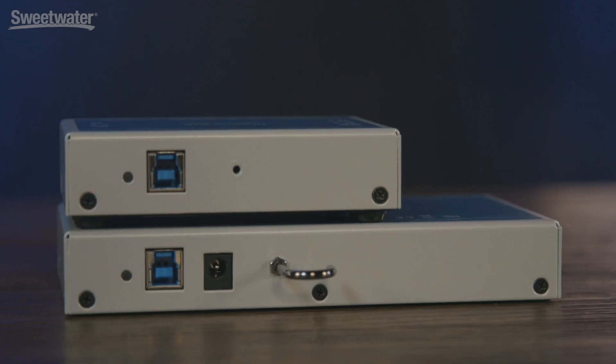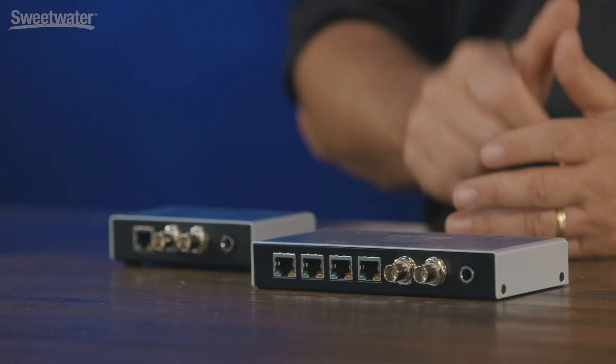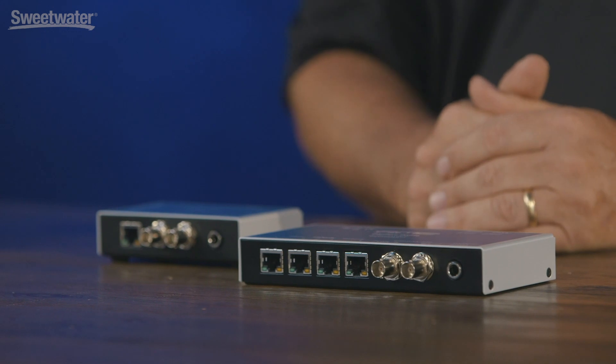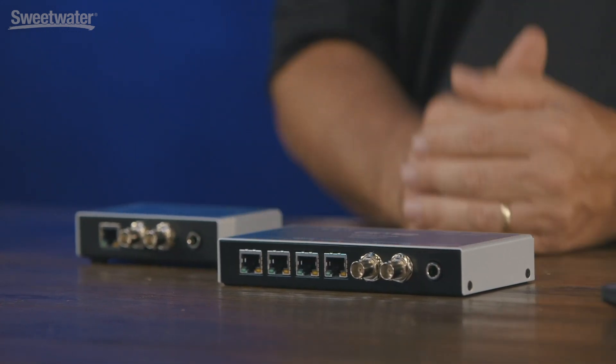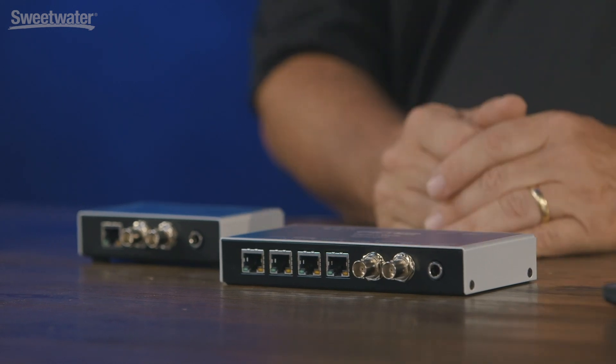The Digiface Dante actually has an optional power supply so you can use it in standalone operation. What that means is you can not only set all your routings via TotalMix in advance, but once deployed into the network you've just inserted a mixer on the network. This saves lots of costs on additional equipment, and with the headphone jack on the front panel you can actually use a wireless IEM or connect headphones directly to it and monitor from anywhere in the facility — a very powerful feature.